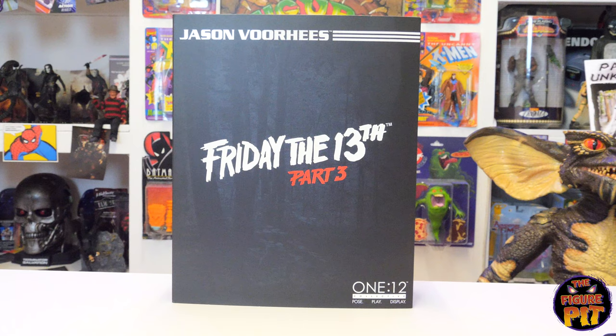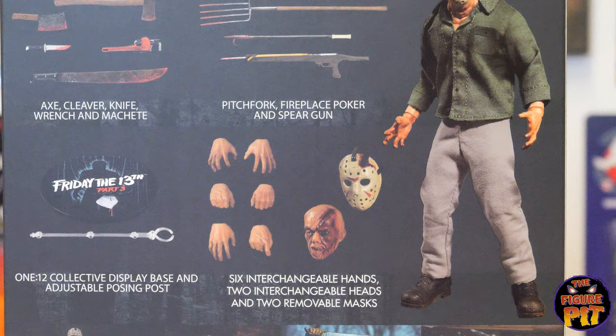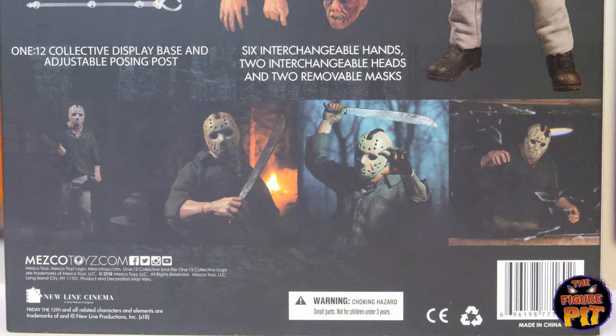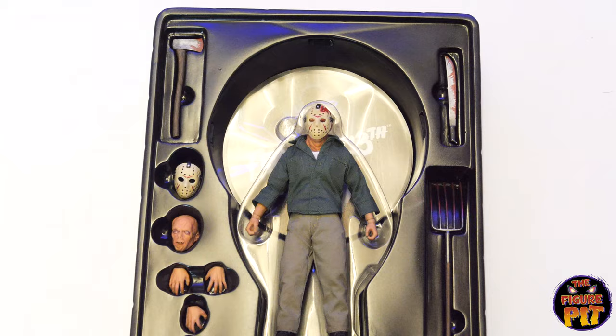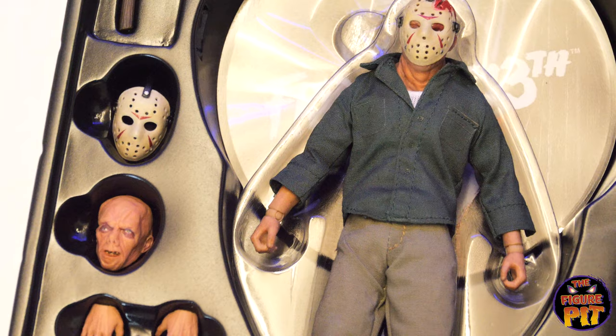Now on to Jason Voorhees — Friday the 13th Part 3 — 1:12 scale figure from Mezco. Nice packaging; you can see the woods in the distance. This dude is fully loaded. Let's take a look at everything he comes with: all the weapons — and there's probably more underneath the tray. Already this is ten times better than the Sideshow 1:6 scale figure of Jason from Part 3 — for starters, he's got accurate color clothing and the weapons you'd actually want, plus a removable hockey mask.